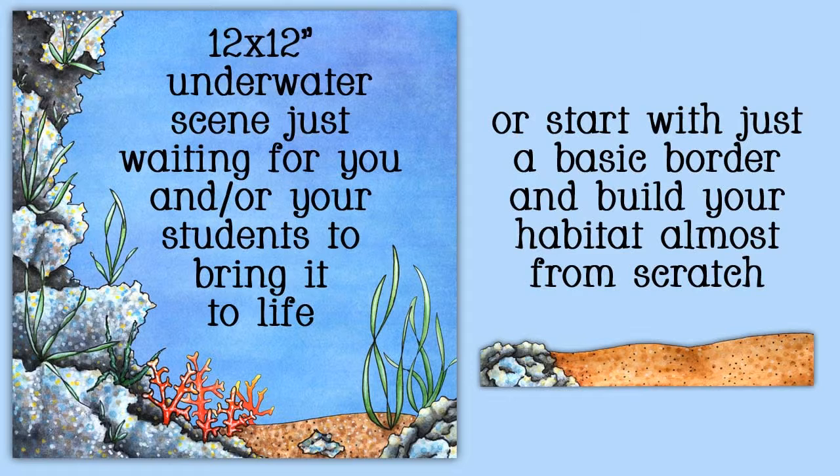I can see how this set would be of value in learning about underwater living, and it could prove to be quite a bit of fun.